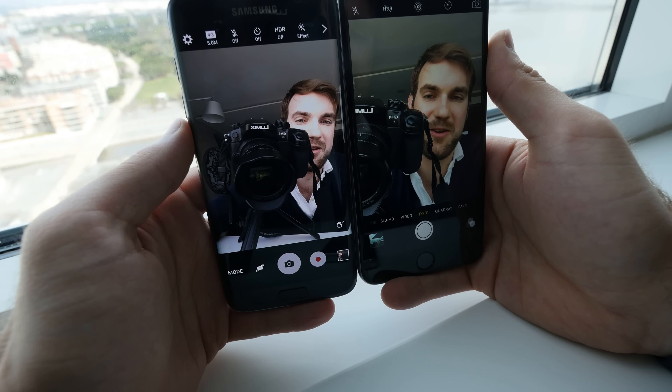The sensor on the Samsung is supposedly a little bit bigger, and we'll talk more about the quality in a second. The Samsung has a single flash with a heart rate monitor on the bottom, so if you put your finger there you'll know your heart rate right away. The iPhone has a dual LED flash, which is nice for better low light pictures. On the front, both have a selfie camera with 5 megapixels, which we will also compare, but first let's compare the fingerprint scanners — if I press the button they should both unlock at the same time.